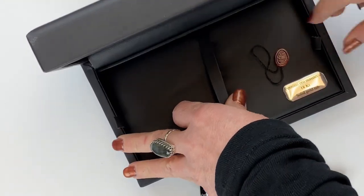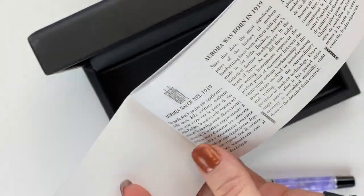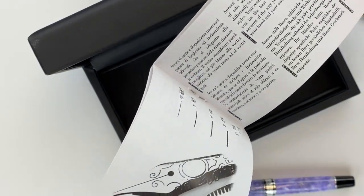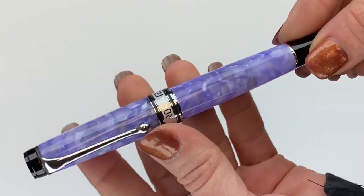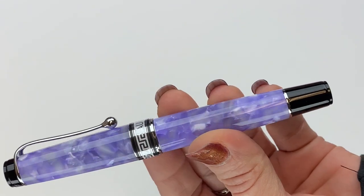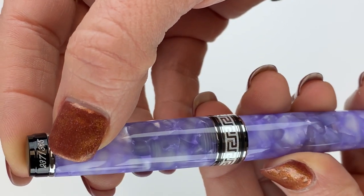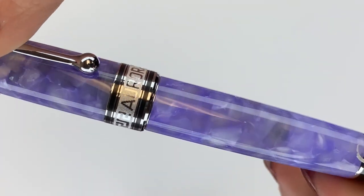Let's take a look under the pen bed real quick. You have more detailed information about the company and their pens, how to use the pen, and some maintenance and care instructions — a lot of helpful information. This is the Aurora Optima 365 Lilac Fountain Pen; you use bottled fountain pen ink. It is a piston filler, and it's numbered — limited to 365, a reference to the actual 365 of the pen name itself.